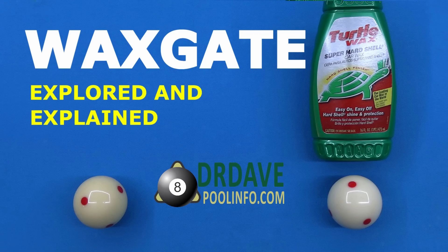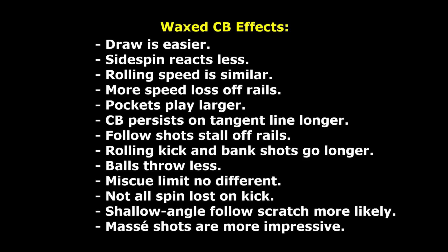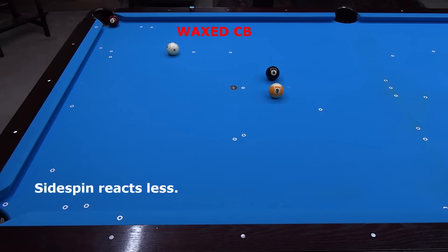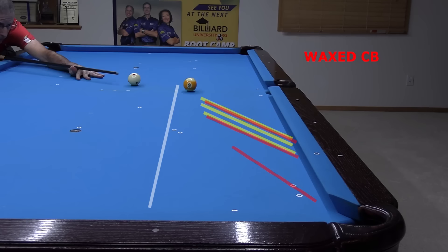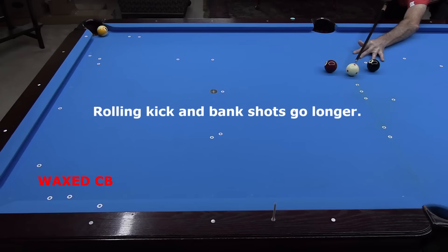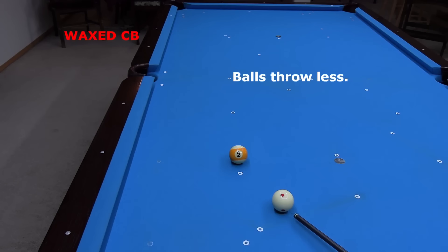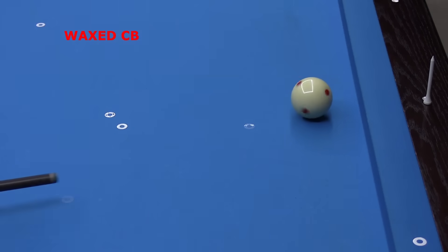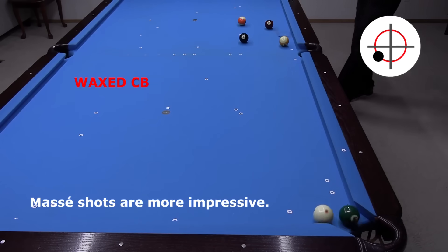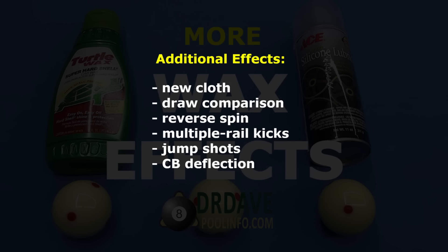My previous video covered the recent Waxgate controversy and made recommendations for preventing this sort of thing in the future. I also demonstrated many shot effects that are different under slick or wax conditions compared to typical conditions: draw is easier, side spin reacts less off cushions, pockets play larger, the cue ball persists along the tangent line longer, follow shots stall off rails, rolling kicks and banks go longer, balls throw less, kick and stick shots react differently, shallow angle follow shots scratch more easily, and masse shots are more impressive. In this video, I look at some additional effects that are important to know when playing under slick or waxed conditions.